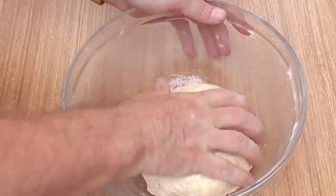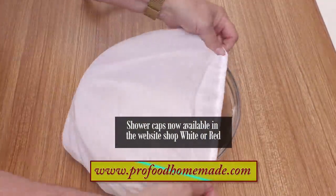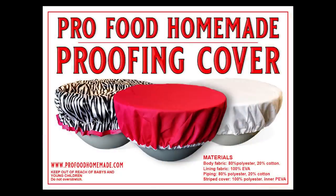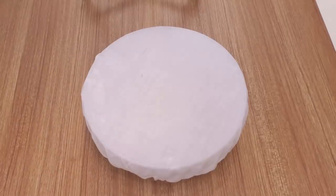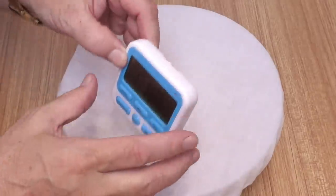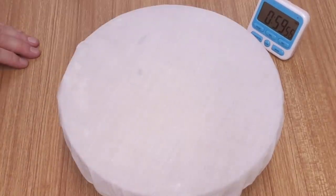Now get the dough back into the bowl and cover it. I like to use a shower cap for this, and we have a good selection of these in various colours and patterns in the website store if you're interested. Set the bowl aside in a nice warm spot — I normally use the oven with the light bulb on, but as the weather is glorious in the UK today I'm just proving mine on the bench. Now set your timer for one hour.